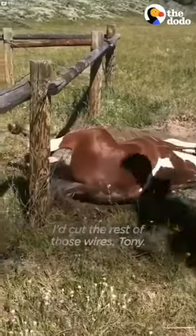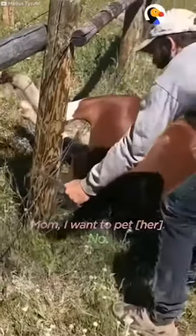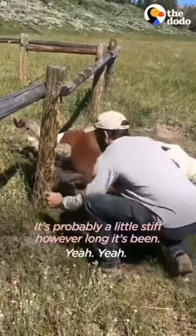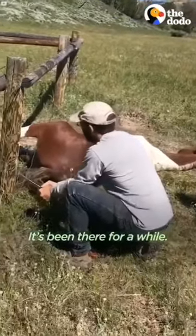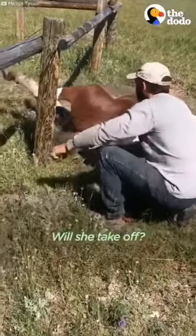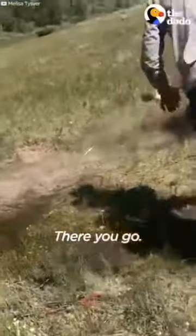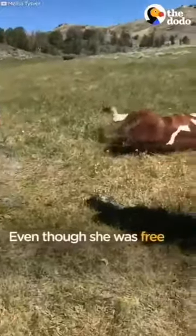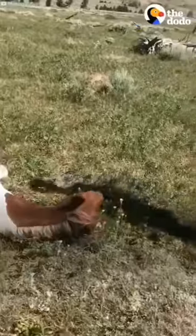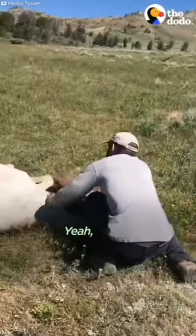I'd cut the rest of those wires, Tony. It's probably a little stiff, however long it's been underneath. It's been there for a while. There you go. Oh no. Is it tangled up now? Is that leg okay? Yeah, I think it'll be okay.